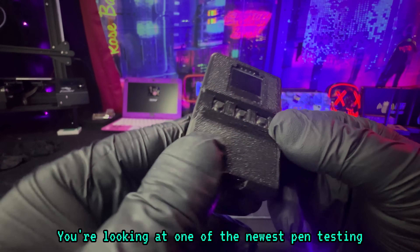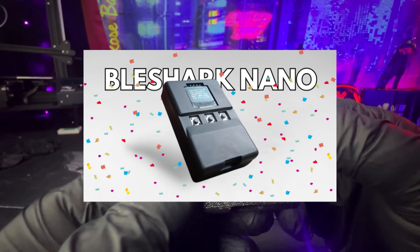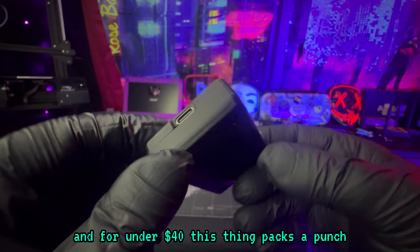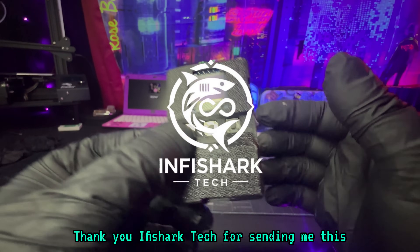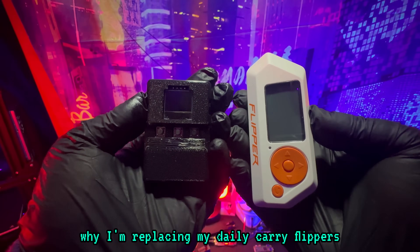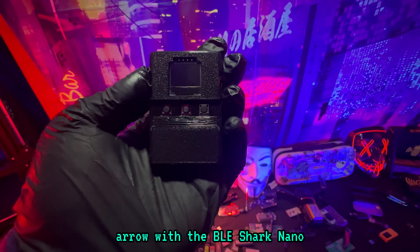You're looking at one of the newest pen testing cybersecurity gadgets out there. This is the BLE Shark Nano, and for under $40, this thing packs a punch. Thank you Ify Shark Tech for sending me this prototype so I can test it. In this video, I'm going to show you the reason why I'm replacing my daily carry Flipper Zero with the BLE Shark Nano.